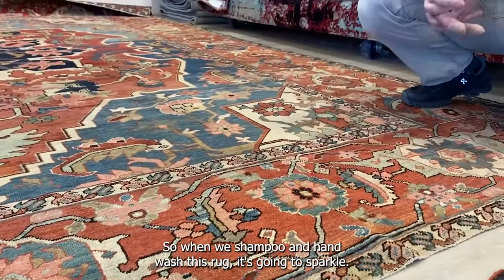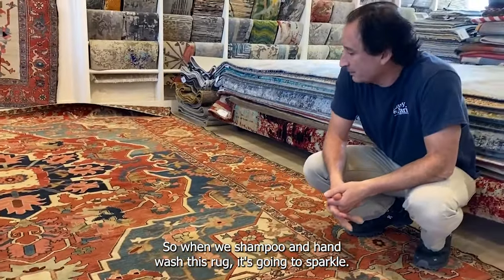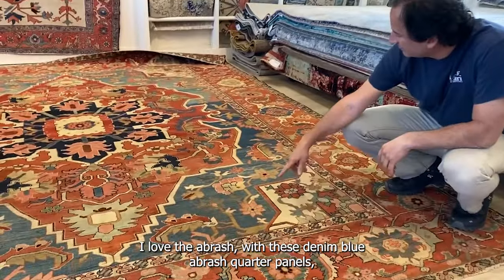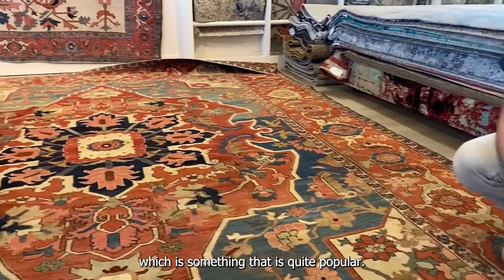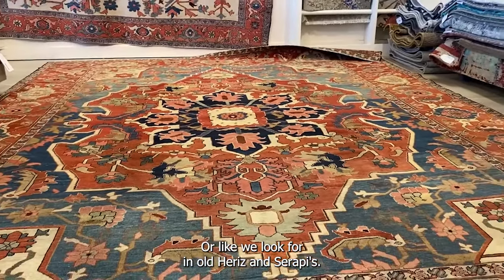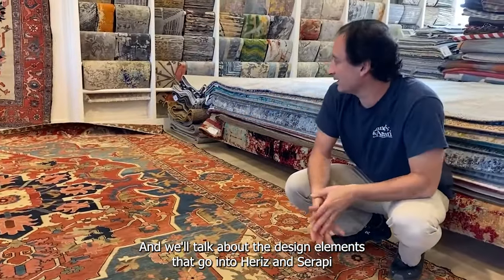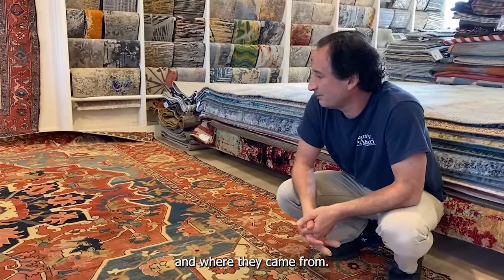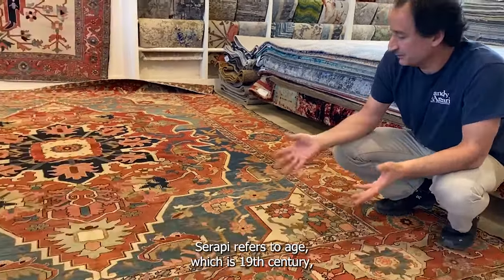It's untouched — original condition, no restoration. We haven't even washed the rug yet, so when we shampoo and hand wash it, it's going to sparkle. I love the abrash, these denim blue abrash quarter panels, which is something that is quite popular and what we look for in old Harize and Serapis. We'll talk about the design elements that go into Harize and Serapi and where they came from.